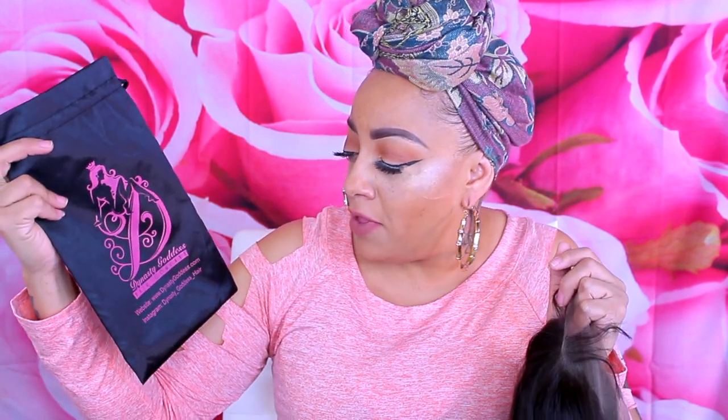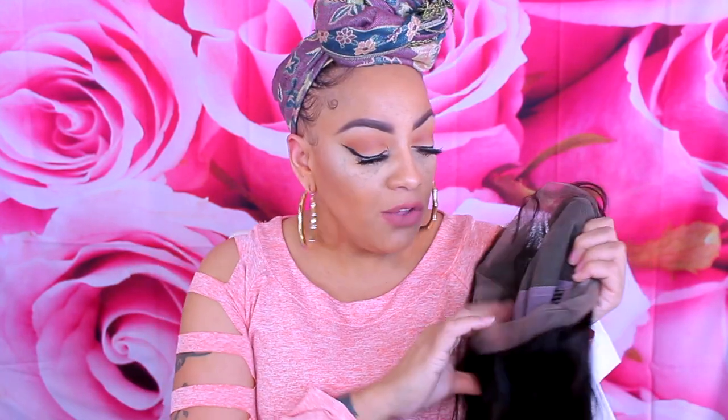The unit did come in this nice cute little satin pouch and it does have their logo on the bag, along with their website. They're also on Instagram. So as I was saying, this is their virgin Brazilian 18-inch 150% glueless full lace wig.